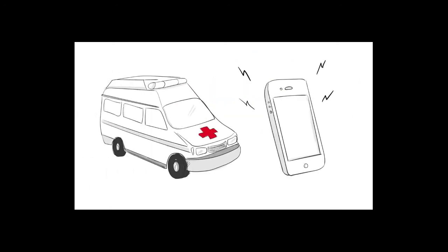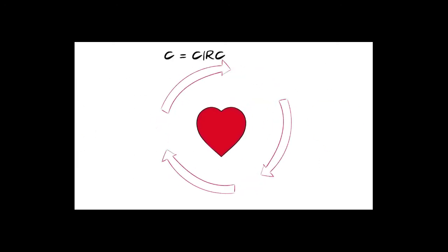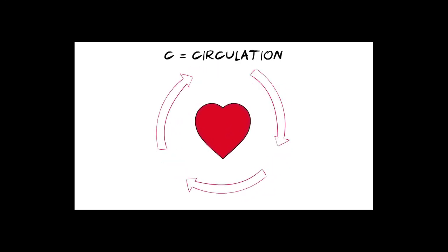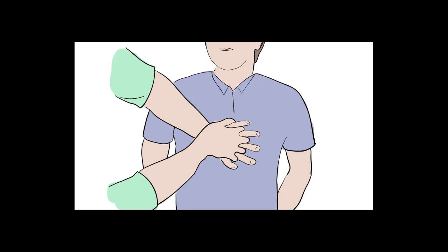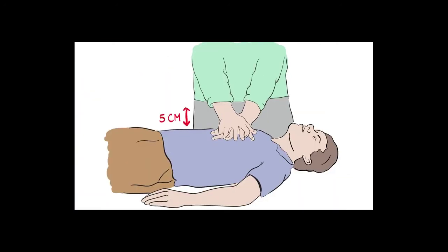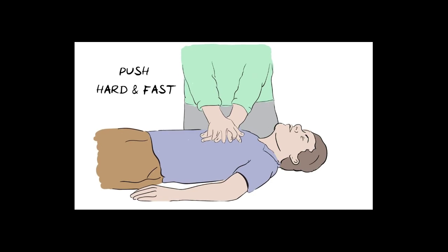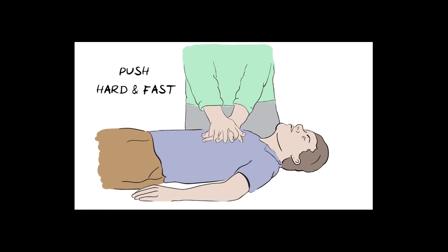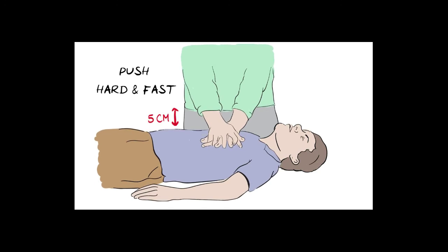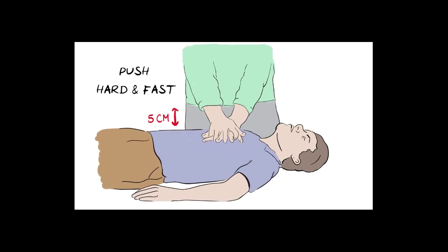If you have someone with you, ask them to make the call — putting the phone on speaker mode is useful as the ambulance service can talk you through the steps. C is for Circulation — the flow of blood around the body. When the heart stops pumping, we take over by pushing down hard and fast on the chest. Place the heel of one hand at the center of the person's chest, interlock your fingers, straighten your arms, and press down hard and fast, letting the chest come back up fully each time. Fast means around two times every second, and hard means the chest needs to go down by about five centimeters.